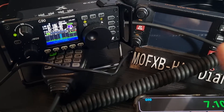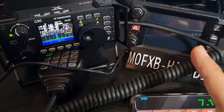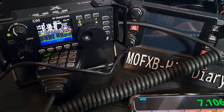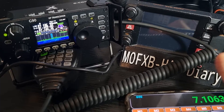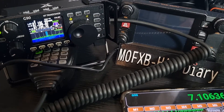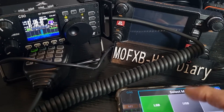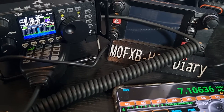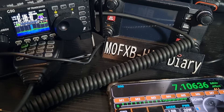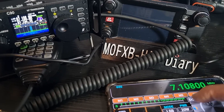Switching between VFO A and B like so. There's a speaker on/off button — not sure about that one. You've got LSB, 10 watts — and you can change power up to 20 watts — and up and down for frequency.